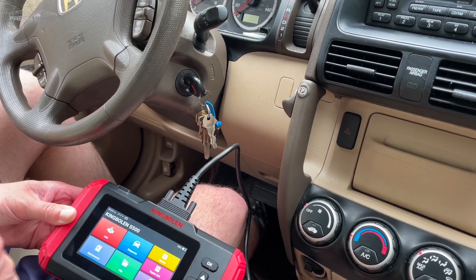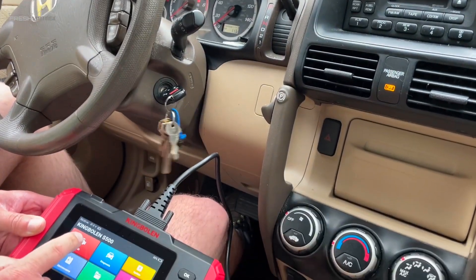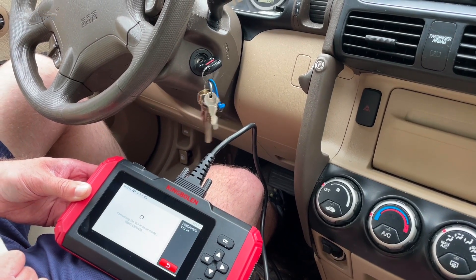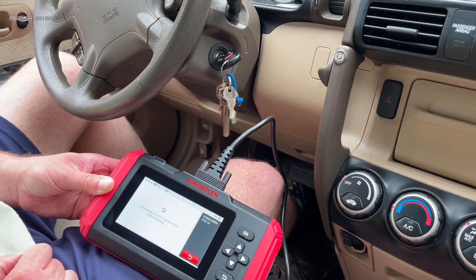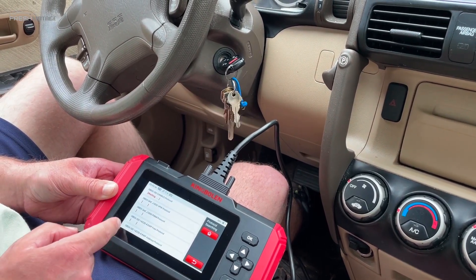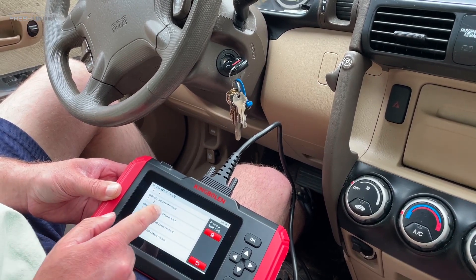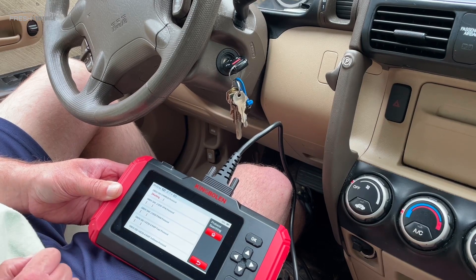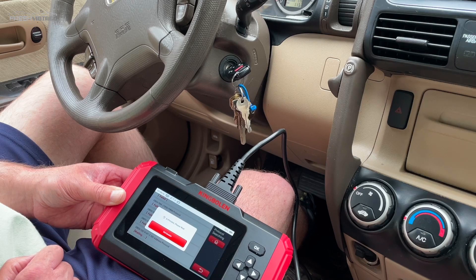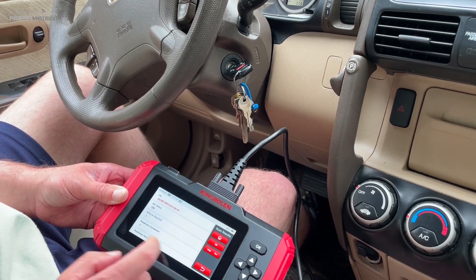We're going to go in — check engine light is on — so I'm going to turn the car on and connect the OBD. It's going to connect by cycling through a couple of different protocols and it'll fail through these, eventually getting down to the ISO 9141-2. It'll take a minute, and then it actually reads the VIN — so that's the VIN of the vehicle.